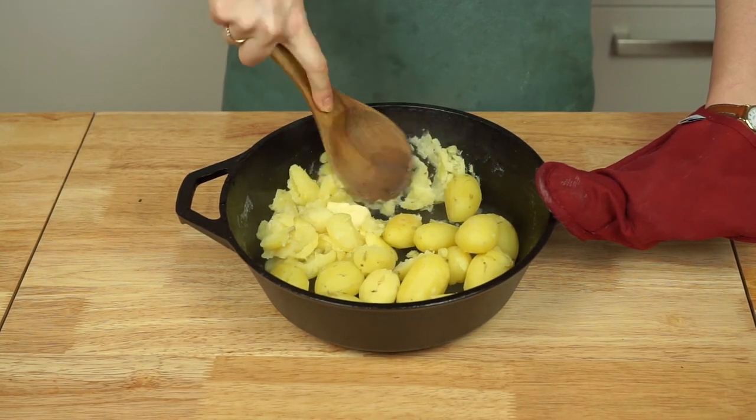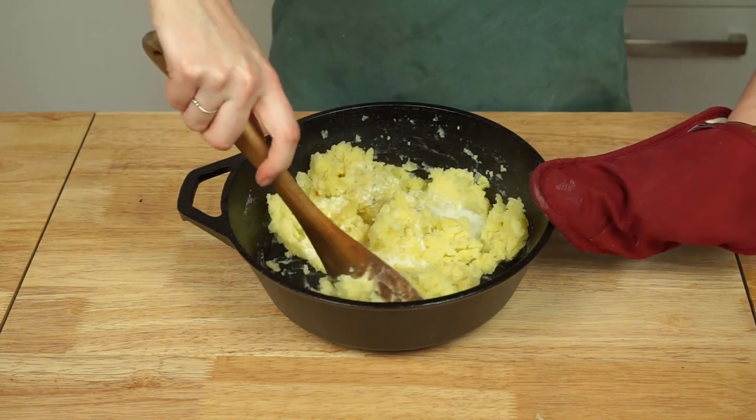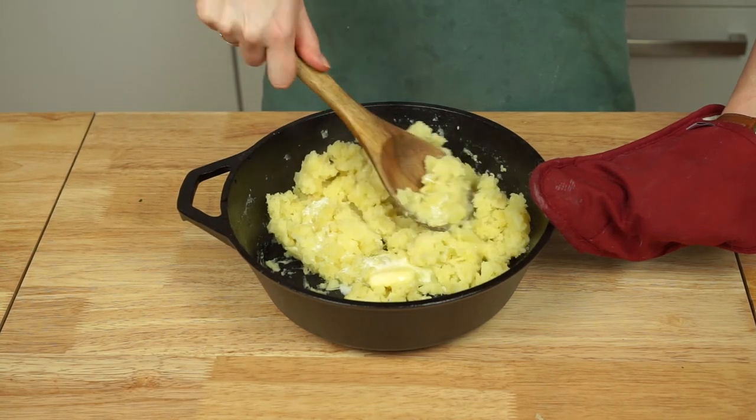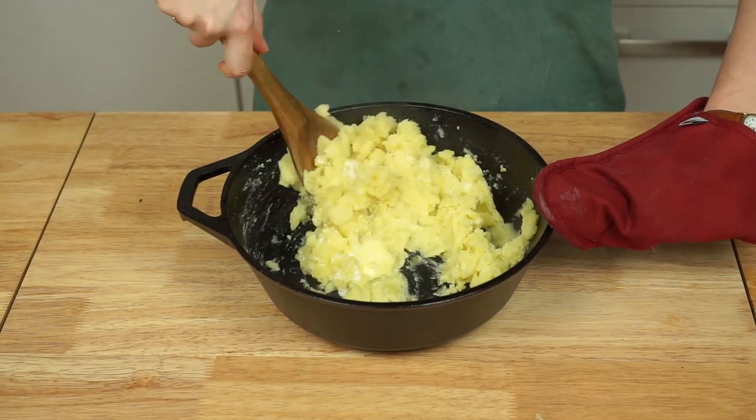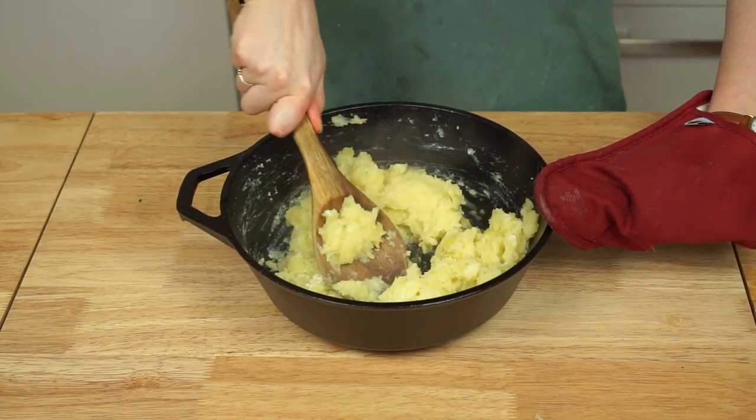Once all of your potatoes are sufficiently smashed, pour in about half to two-thirds of your buttermilk mixture. Stir and smash the potatoes further until they're almost completely smooth, stirring in more of the buttermilk mixture to get the desired consistency.